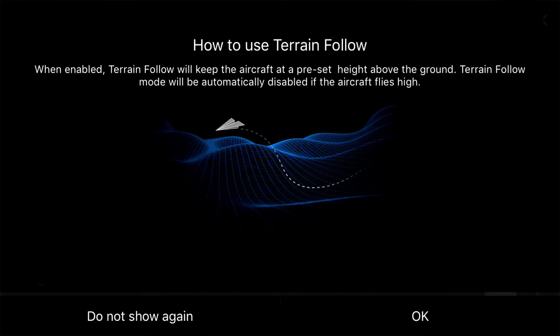When enabled, terrain follow will keep the aircraft at a preset height above the ground. Terrain follow will automatically disable if the drone flies too high.